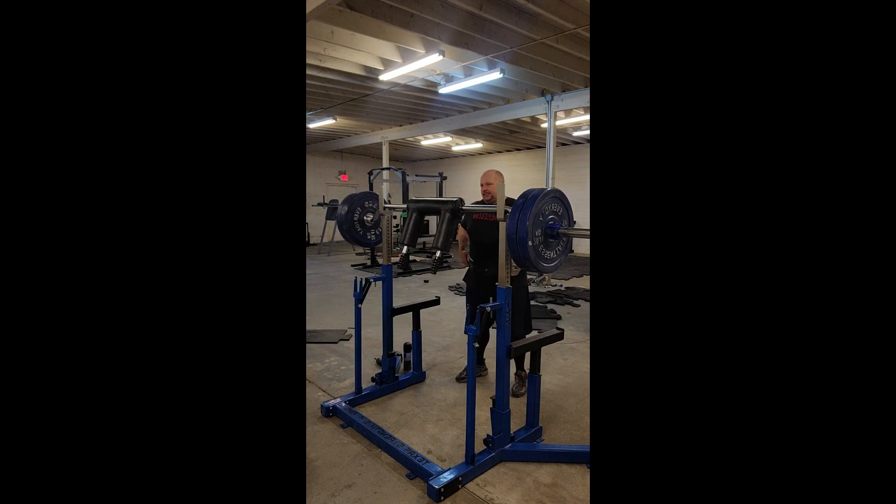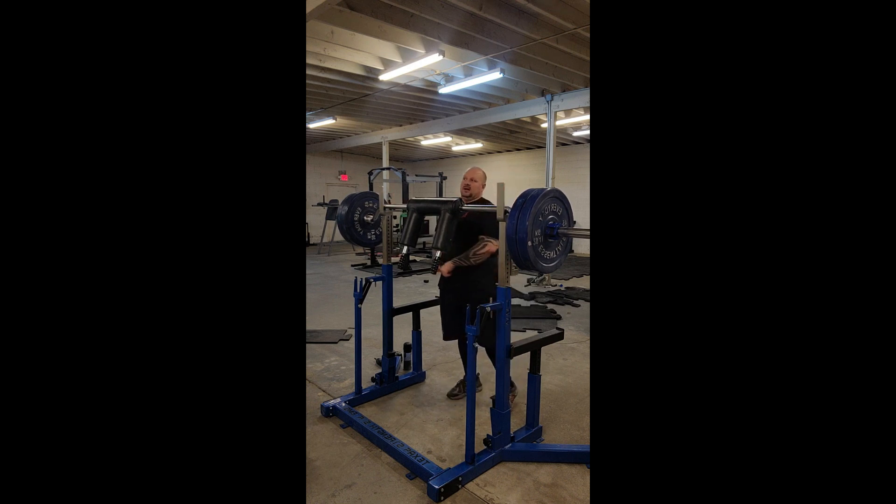If you've got a pretty good deadlift, your good morning will be pretty good. The easiest way I like to think about a good morning to explain it to a new client is — I'll teach them an RDL first, where you're going down with dumbbells or a barbell. It's virtually the same thing.